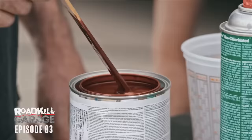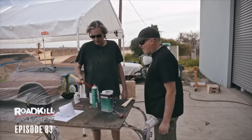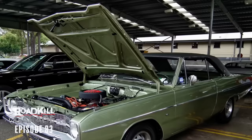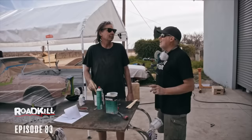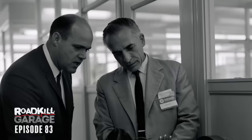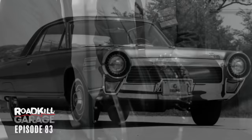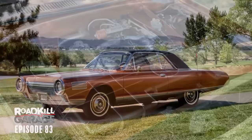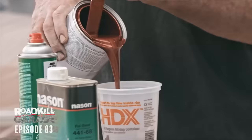You know what that is? That's Chrysler Turbine Bronze — and there's a whole story behind this color. These Mopars came with a body-colored engine bay, which is why hardcore Mopar folks hate it when you spray-paint them black. That's also why we're painting the engine bay with this. From the late '50s through the '60s, Chrysler was heavy into experimenting with turbine engines, and in 1963-64 they made 55 experimental turbine cars. Jay Leno has one — they're really cool, and they're all this color.